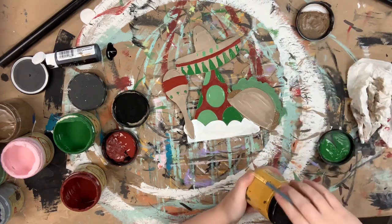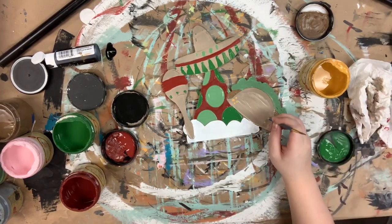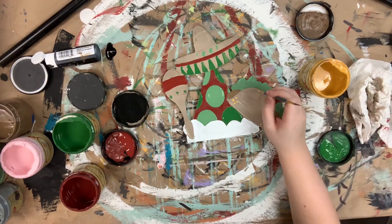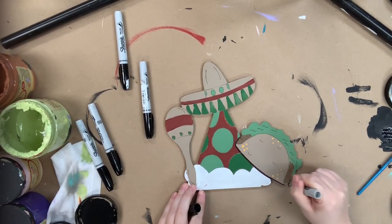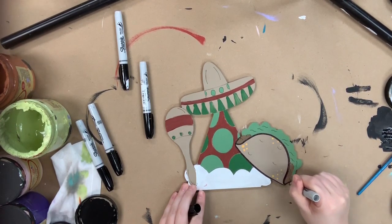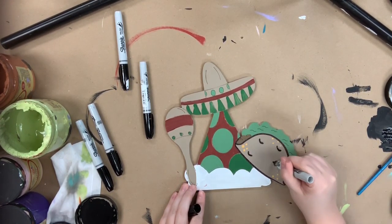I used Pine Cone and Kudzu for the details on my taco, and then I went in with the color Kernel Mustard for the little dots on my taco.